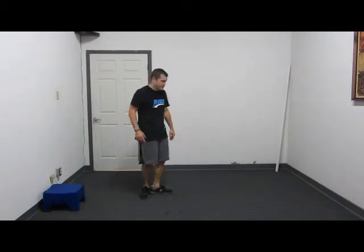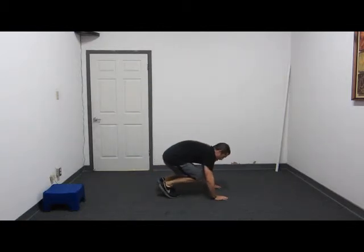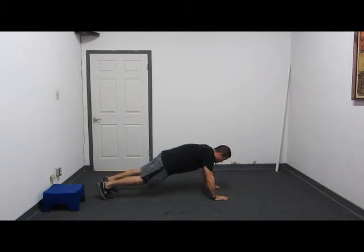The last exercise I'm going to demonstrate is going to be a mountain climber — I'll do this from a side view. Go ahead and get into a push up position with your hands flat on the floor. Alternate your right and your left knees into your chest. One, two, one and two.